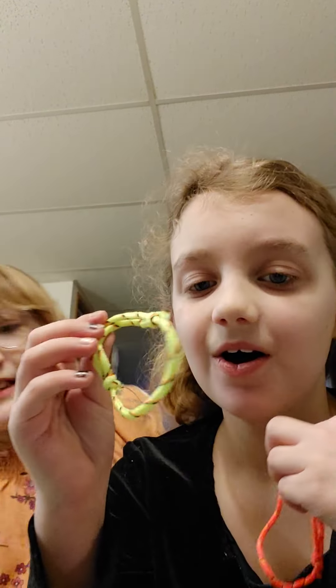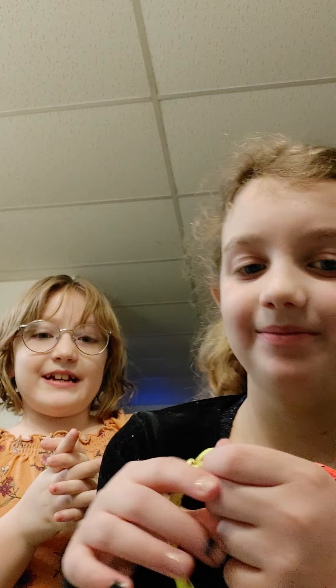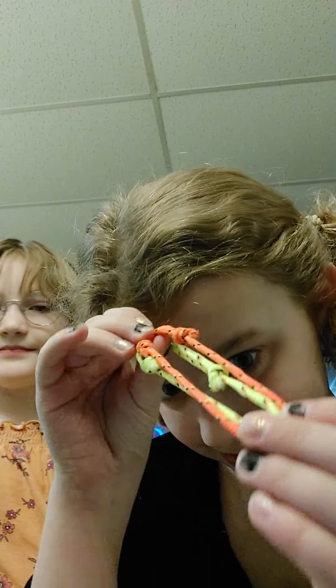So we have these two bracelets — orange and yellow. Not good quality. As you can see, they do stretch out really easily. They have like these prints. They got them from fun spots.